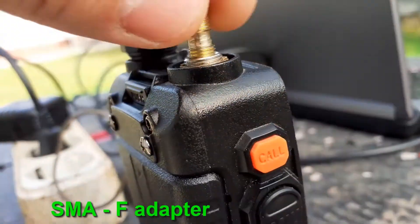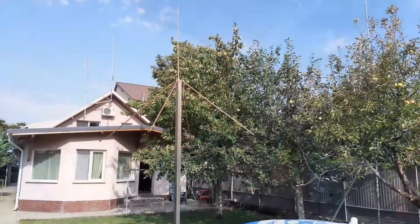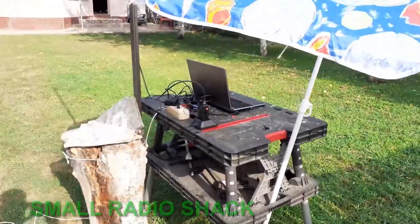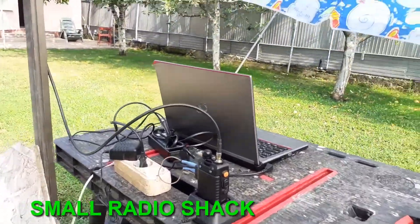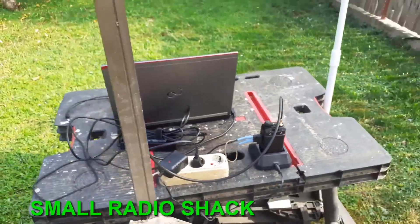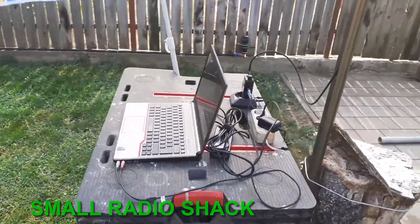I am connecting the antenna cable to the transceiver with the help of the radio shack that I installed outside — and the reason it was installed outside is because it was summer and it was sunny. But your radio shack can be installed inside the house, on a balcony, or near a window in the bedroom where you can put the antenna outside the window and just route the coaxial cable inside the house.